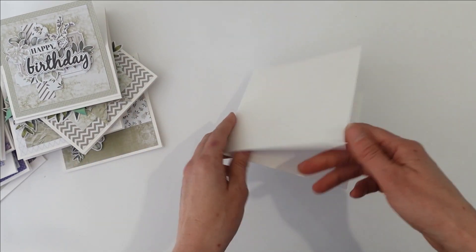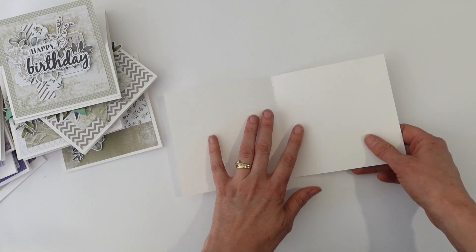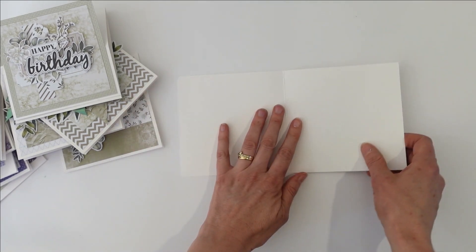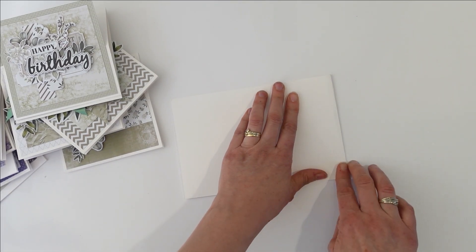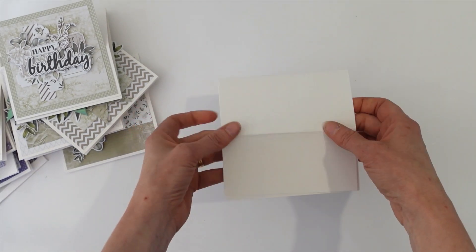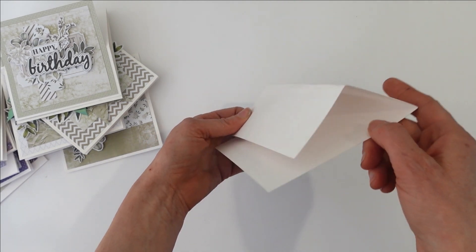So when you've got your cards — these are the cards that come in the packet, these are the Uniquely Creative cards — to make the easel card, all you do is, it's a top folding card, you take it and you fold it from the top down to the center line. Get your bone folder — of course mine's not here — and you fold it like that. So now this is your card and it's got this easel right here.